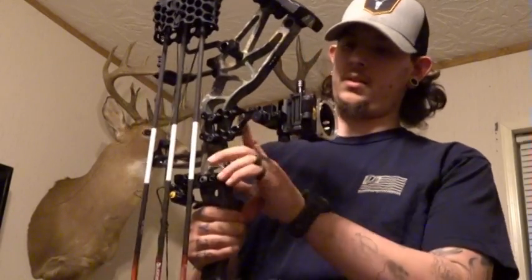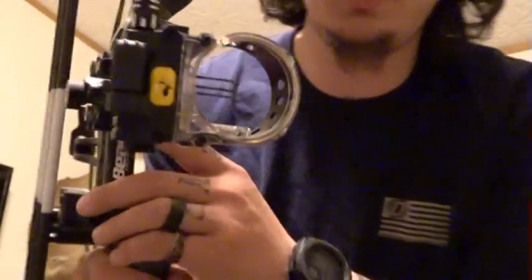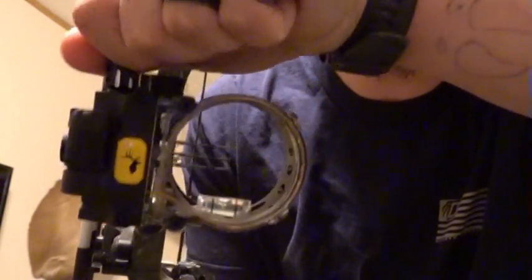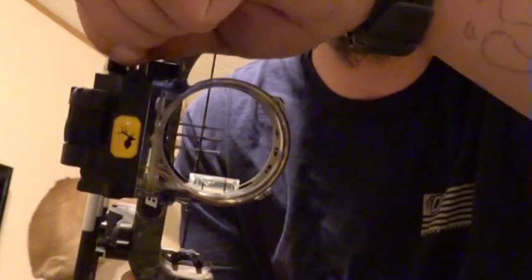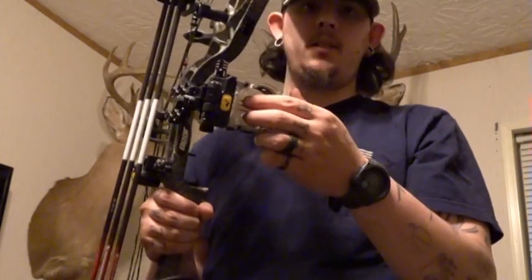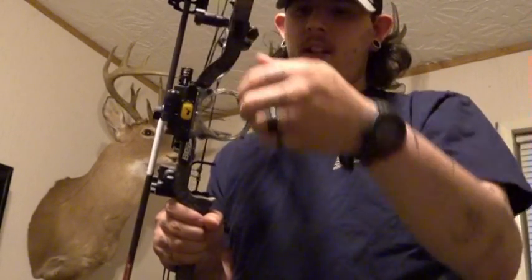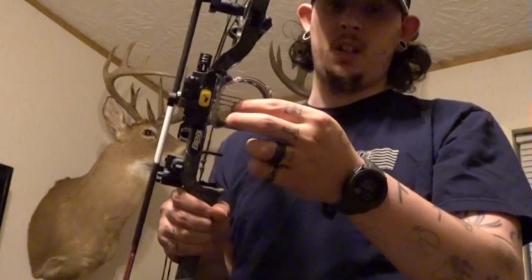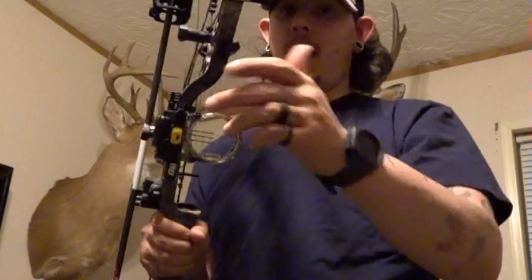This is also the Hot Wire from Trophy Ridge that I have on it. It's a mover sight, so it's got an adjustable pin right here — it slides up and down by this knob on the top. I like it for spot-and-stalk situations because I have my 20 and 30 set, or 30 and 40 if I want to go that route for those two top pins, and then all I have to do is slide this pin if an animal moves to a different yardage instead of it just being at, say, 50 yards.